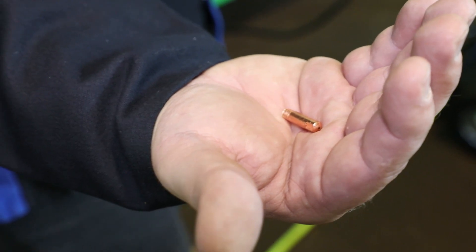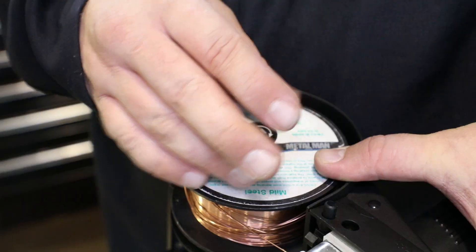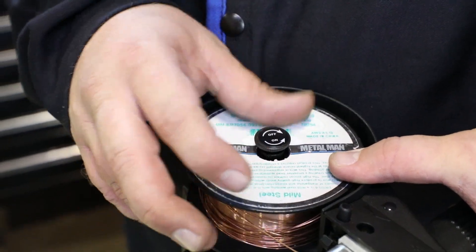Also included are dual-gauge regulators, extra 30,000 contact tips, MIG and flux core welding nozzles, TIG torch cap, collets and nozzles, and a sample spool of 30,000 solid welding wire.